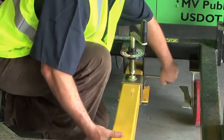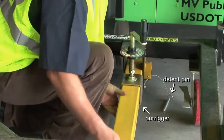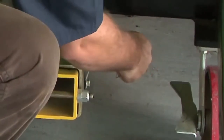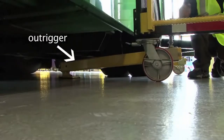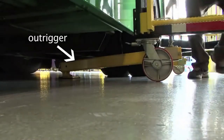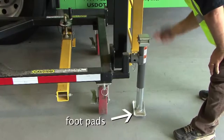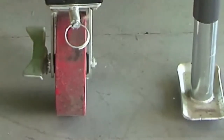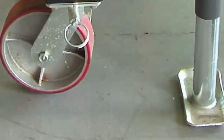Extend both outriggers by removing the detent pins and pulling them out until they hit the stops. Once fully extended, reinsert the pins. Lower both outriggers until they firmly contact the ground by cranking the handles counterclockwise. Lower both jacks until the foot pads contact the ground. Adjust the outriggers and jacks as necessary to level the system. Ensure the wheel casters near the jacks have no load on them and are slightly off the ground — this can be verified by giving the wheel a little kick to make sure the caster is not touching the ground.